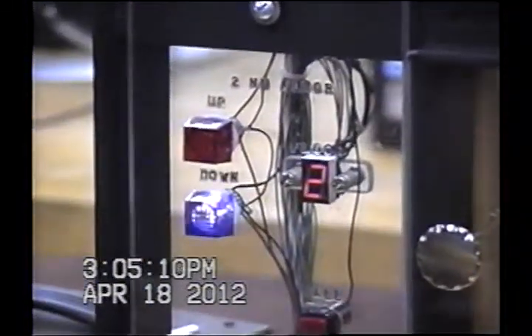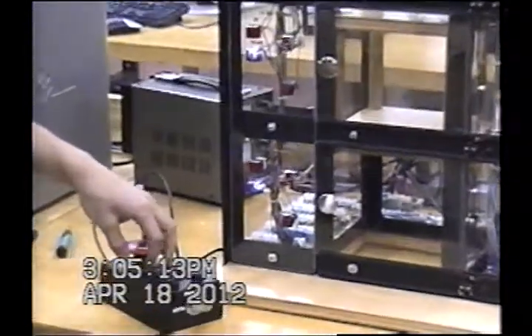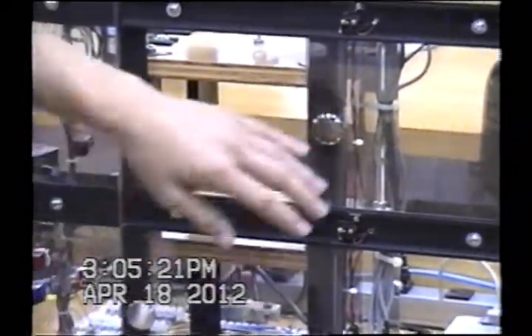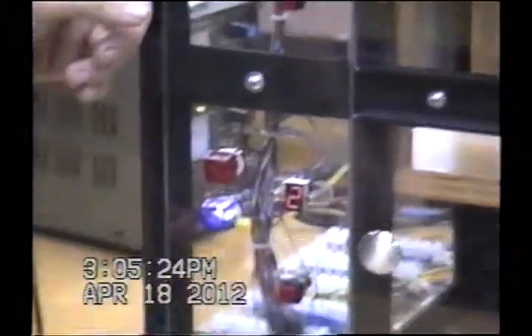We'll go back down to floor one. What I was saying about the door — you open it all the way, the elevator is not going anywhere. Close it back and it continues to floor one. Now you're down, and the down LED light is on.